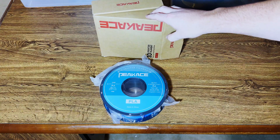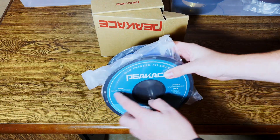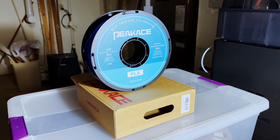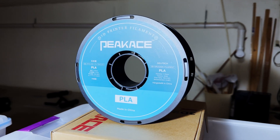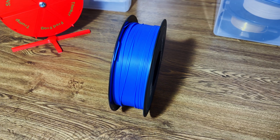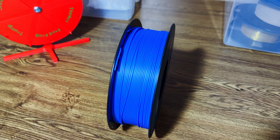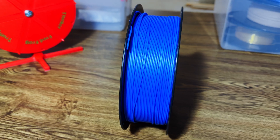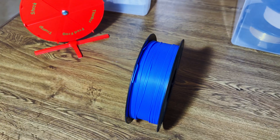PCaase is keeping it simple, only including the roll of filament in the box, and it is on a plastic spool, which is refreshing. PCaase recommends printing this PLA at 190 to 210 degrees Celsius at the hot end and a bed temp between 0 and 60 degrees Celsius. Two initial thoughts before I load this up: one, the blue is extremely vibrant and looks really good, but secondly, looking at the filament on the spool, it looks very haphazard and I'm wondering if I'm going to run into jamming issues in the AMS due to tangles.